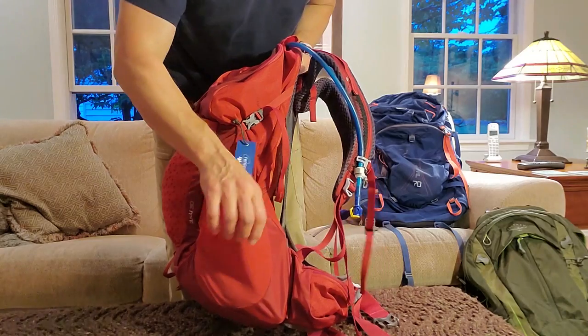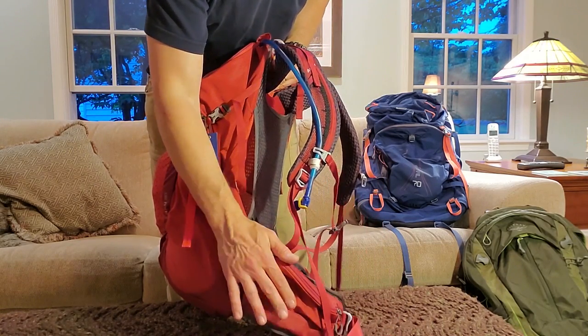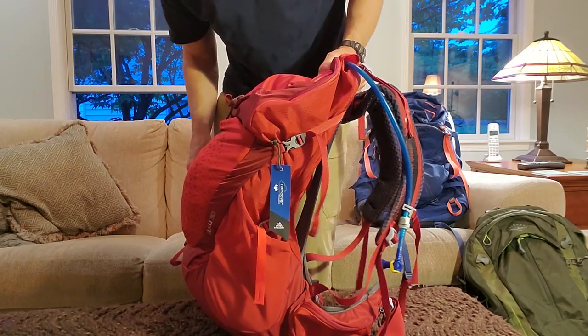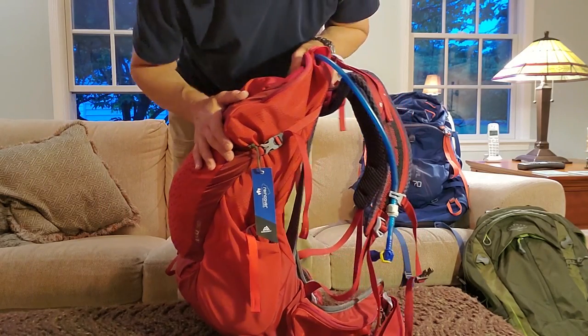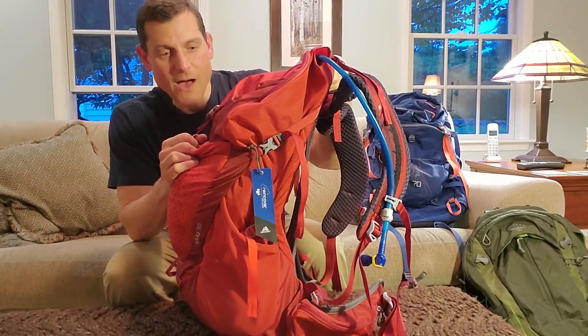This pack looks a little more lumpy with the rain jacket giving it a little belly, but you can already tell how easily that same load goes into the Zulu 30. I haven't used the side pockets or hip pockets on either one yet. Now let's go to an ultralight load and see how that looks.